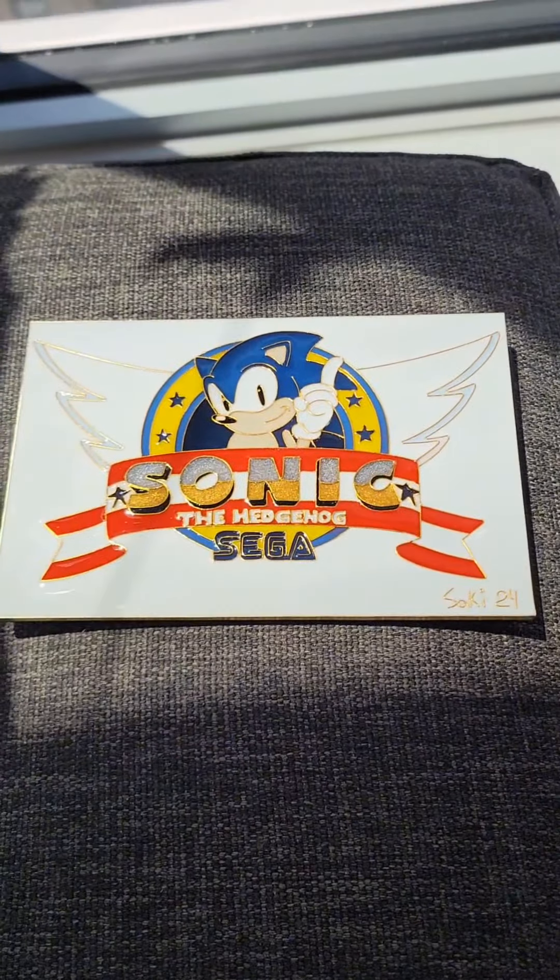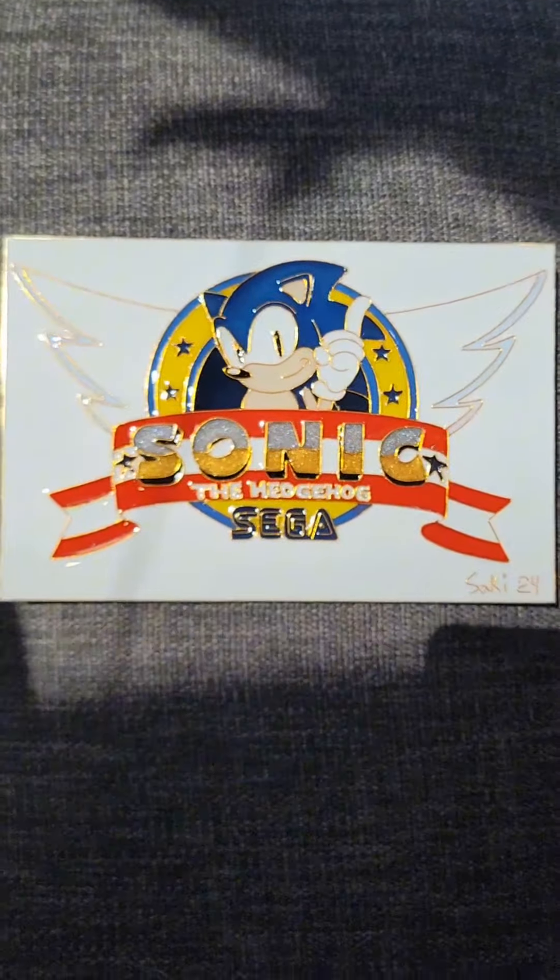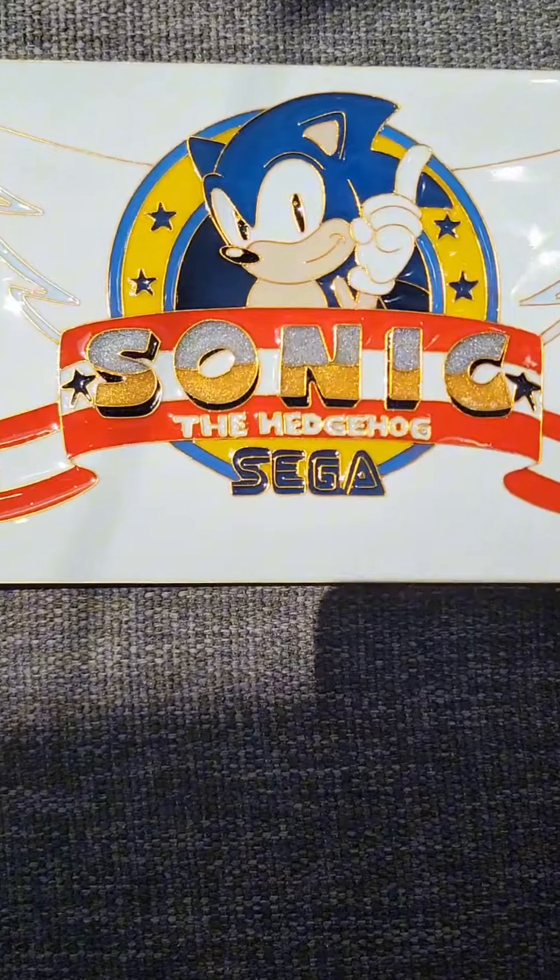This is what it looks like when it's all finished and cured. The resin is nice and glossy and, good God, is it a sexy piece.